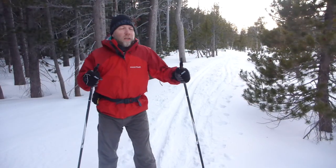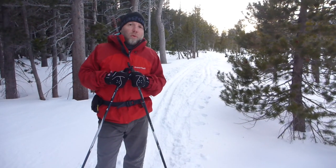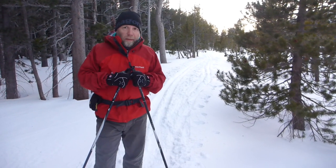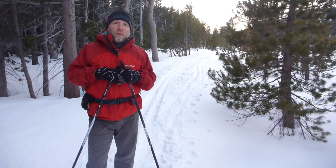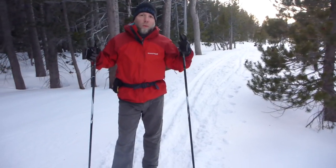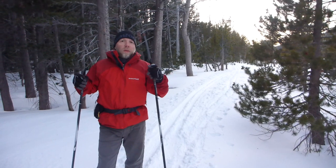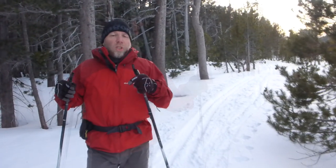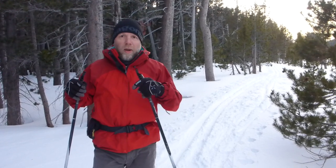Hey folks, it's Jared Mananen from the website TahoeTrailGuide.com. Today I want to talk a little bit about the idea of using one set of skis for both groomed and ungroomed terrain. Having worked in the cross-country ski industry at Lake Tahoe for a number of years, I always get asked: what would be the best option if I want to buy skis to use at both a groomed resort and off track in the backcountry?